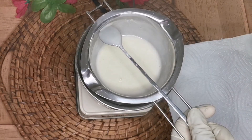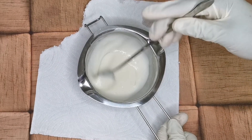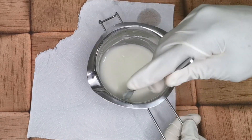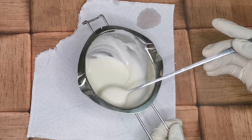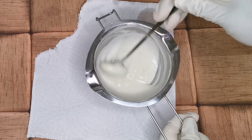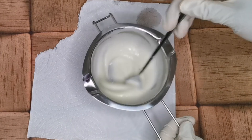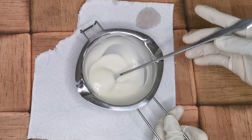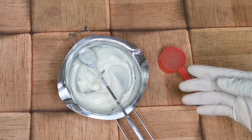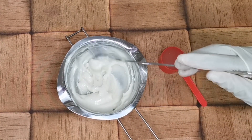Once I'm sure the whole thing has really bound and there is no separation, I set my heat aside. I continue to stir to allow it to cool down gradually, then I let it cool completely and come back.